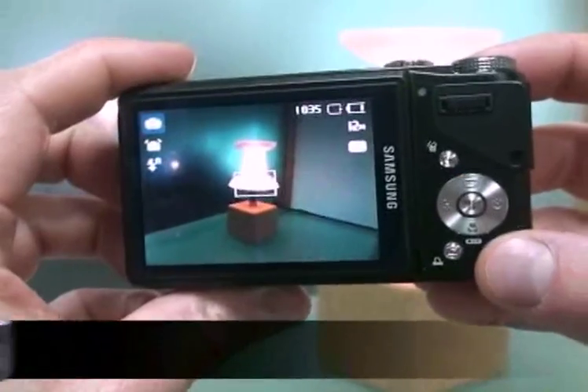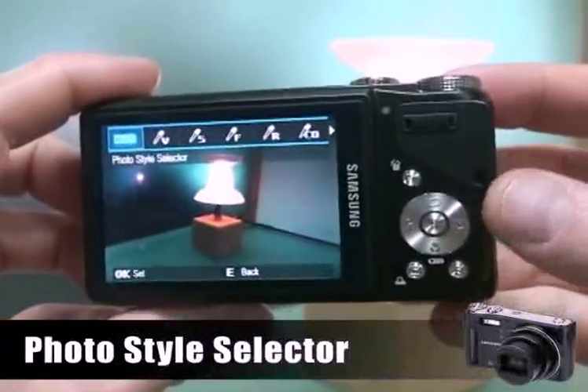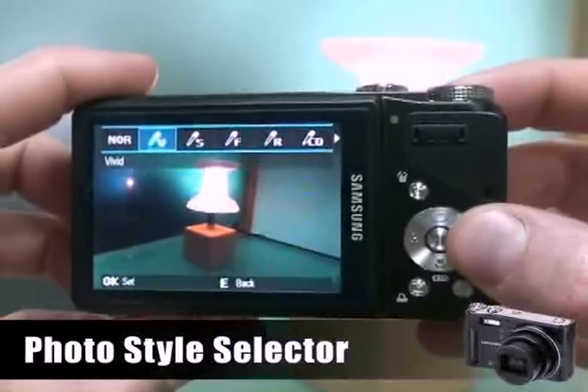The WB-550 supports ISO 3200, so you can take photos at night or in low-light conditions. If you have a WB-550, you don't need any difficult retouching programs, because you can make artistic photos just by using the photo style selector. Much easier.